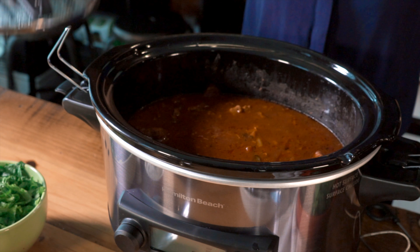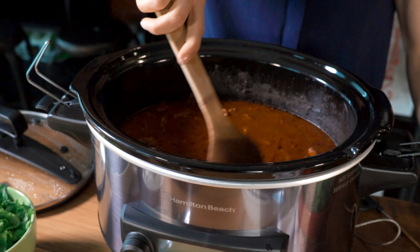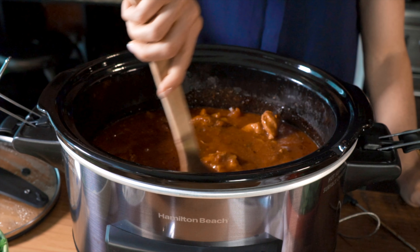Our chicken burrito bowl has been cooking in the slow cooker for about two and a half to three hours on high. Let's take a look — it smells so good! In September, it's back to school and back to work.